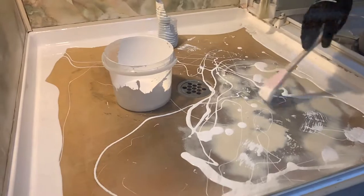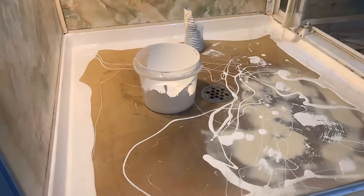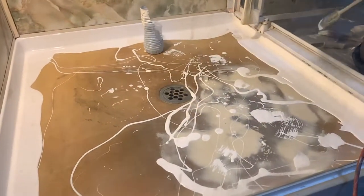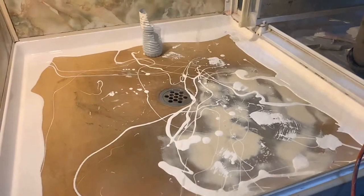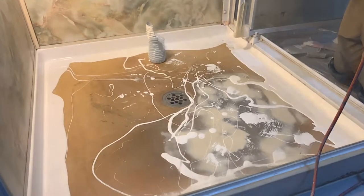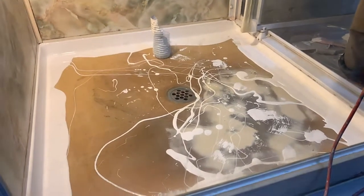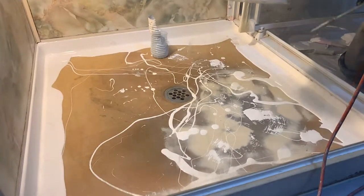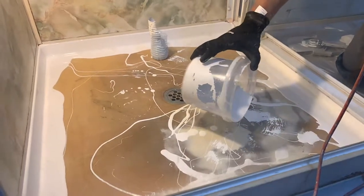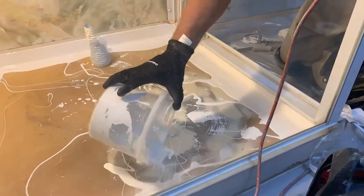We've got plenty of product. Just squeegee at the bottom of that bucket and pour it all on top of that cracked area, then we'll just level it up. Shower trays are really, really easy to do because they're so flat, apart from the edges sometimes. Just pour it out, pour it straight in the middle, turn it upside down and leave it. There's quite a bit there - we'll need it all.